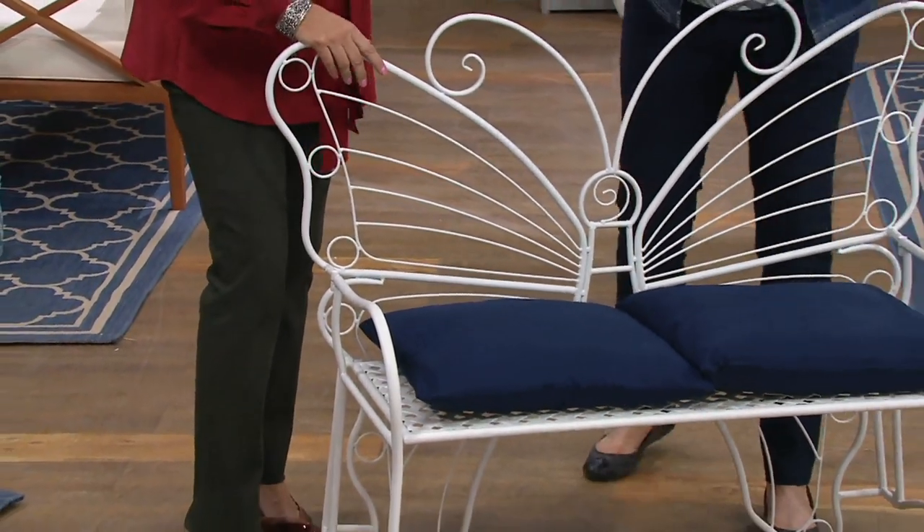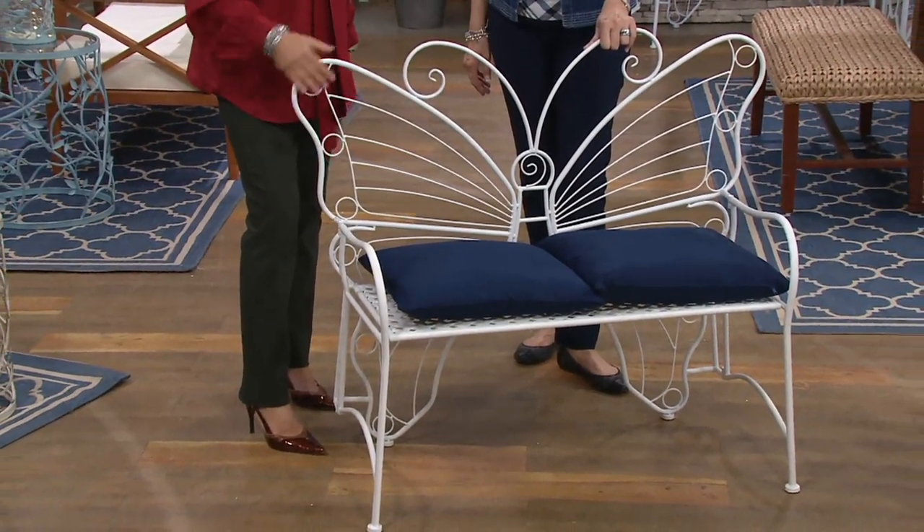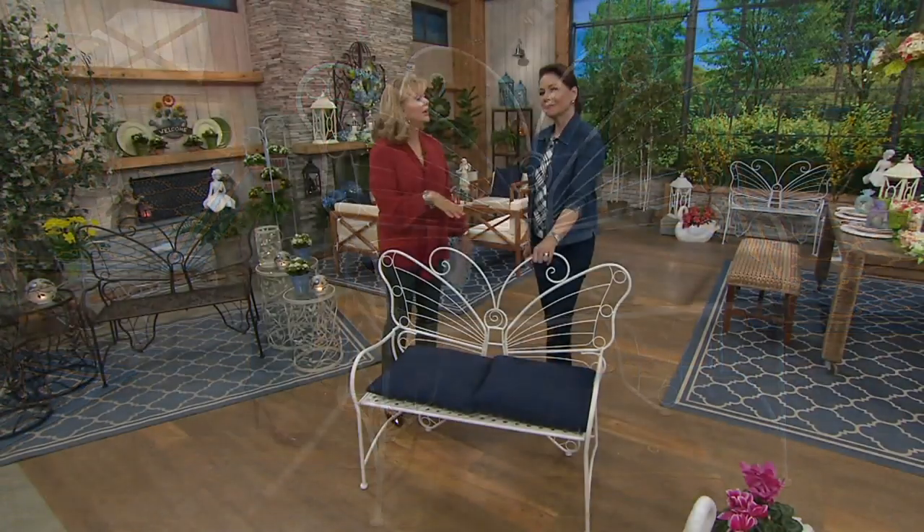Adorable. And if you wanted to put flowers around it — it's just so pretty. It's beautiful.